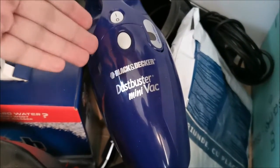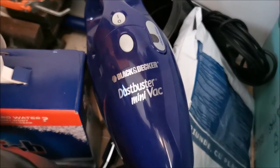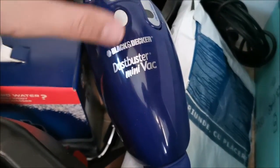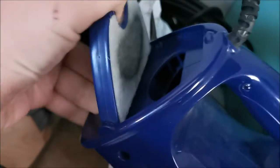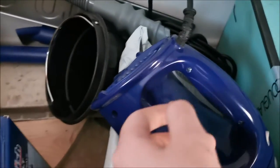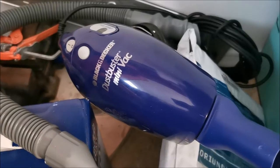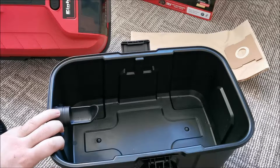This Black & Decker is another one that will get replaced by the Einhell — so two vacuums being replaced. This Black & Decker is only good for really small jobs; it gets full really, really quickly. I kept it only because it can output air through a nozzle, so I could clean laptops and computers. But the Einhell can also output air, so this has no purpose anymore. It will be sold. I'm also replacing a vacuum that actually failed — I'll link the video in the description — and I'm left with many of its dust bags.